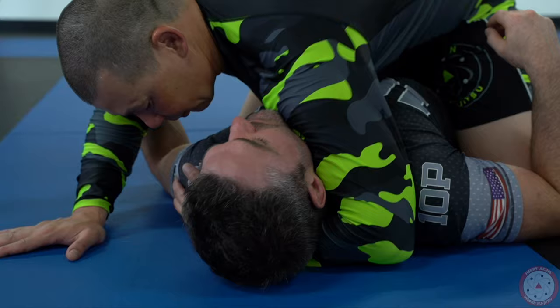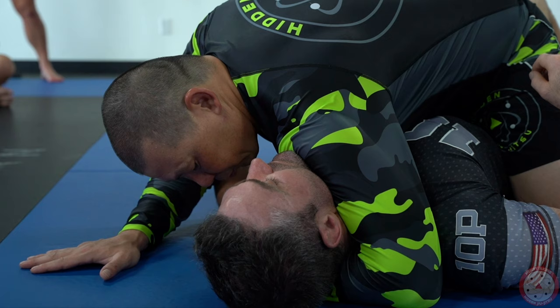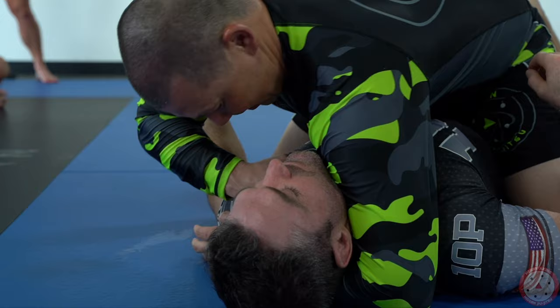What the no-gi Ezekiel looks like — the idea is to close up the sides of the neck. So how we do that is, I need a little bit of a deeper grip here because my shoulder is going to cut off. Once I stretch my arm underneath his head, I basically just lean my shoulder to the side, and that cuts off one side.